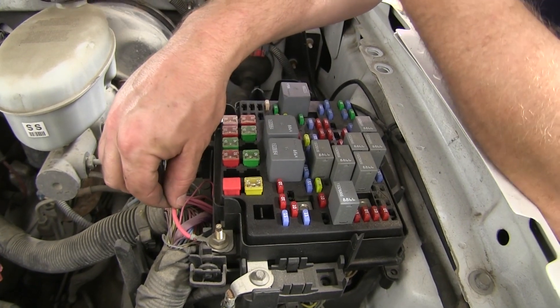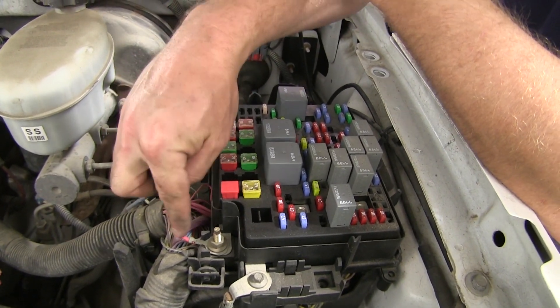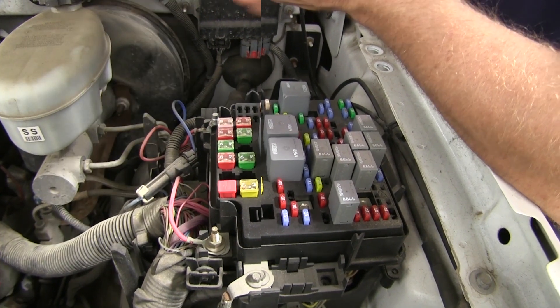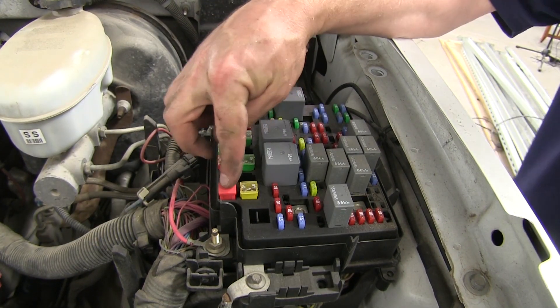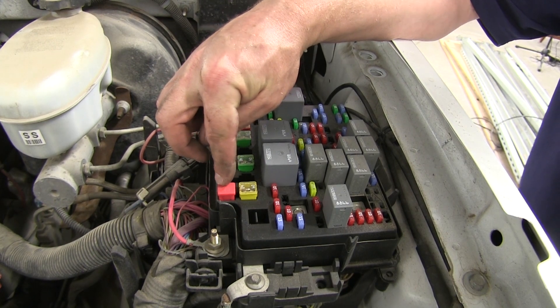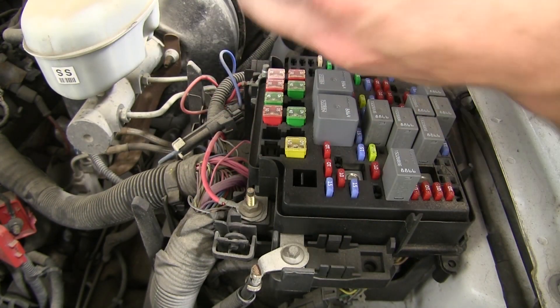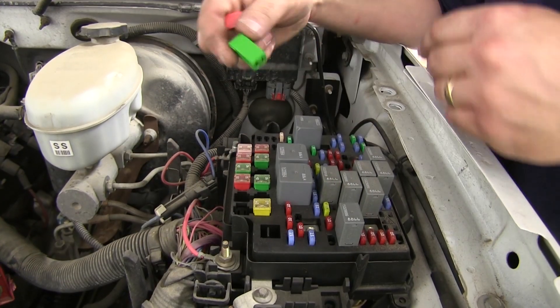On this particular vehicle, you will see that the lines are already hooked up. On some vehicles they are not, and you will need to hook them to these two posts here. We will need to install the 40-amp fuse in this location. On this particular vehicle there was a plug already in place where we need to put the 40-amp fuse — you'll need to remove that plug and then insert the 40-amp fuse.